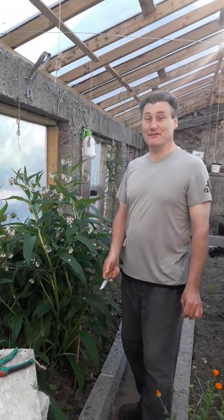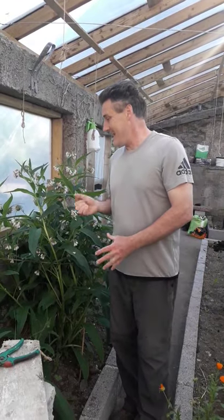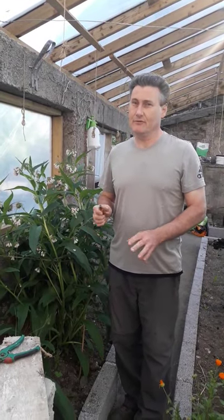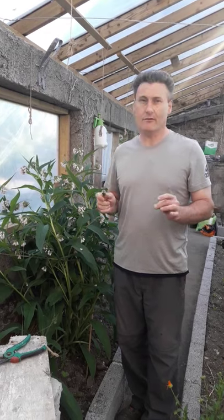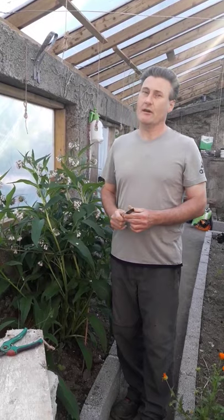Hi, you're very welcome. Today we're going to talk about comfrey and the wonderful benefits. Comfrey is an absolute jewel of a plant. If you can grow any plant at all for the benefit of your garden, it's got to be comfrey.